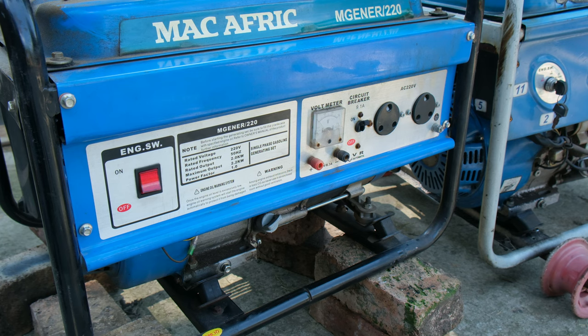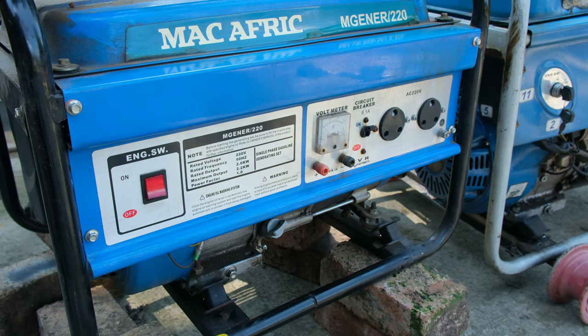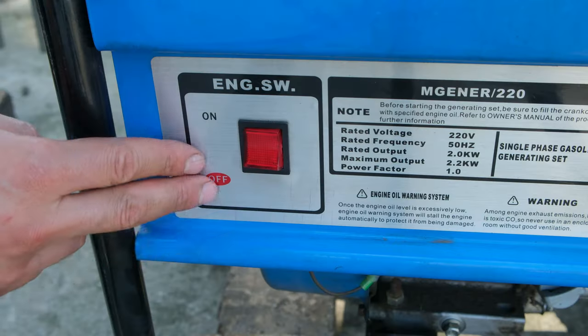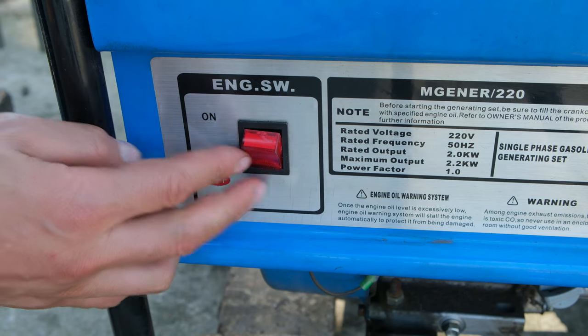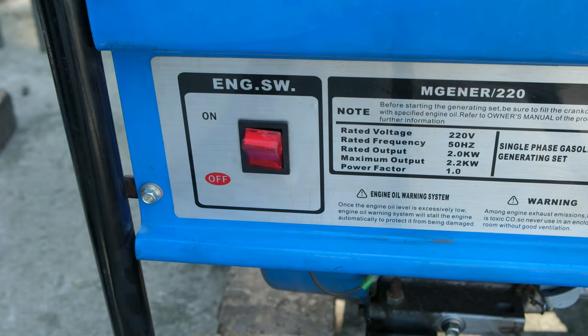In this video I'll be demonstrating how to replace the on/off switch for this petrol generator. I'm going to replace it with this new switch. The problem with this switch is it's come out of its rocker, it's been damaged, and it's very difficult to actually turn this generator on and off.